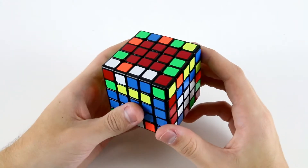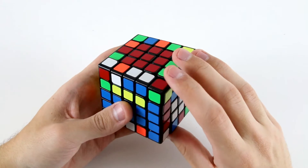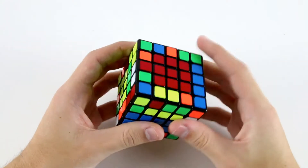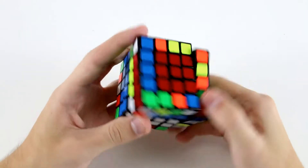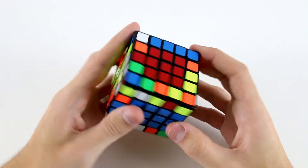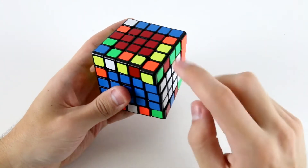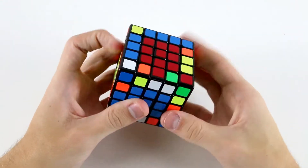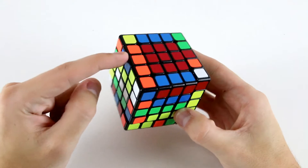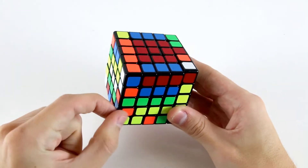Yeah, it's not a very nice case at all. So what I'll do is probably insert this white and blue one here, and then continue working on the white and blues because they're pretty easy. And then take it out. Then I might go for the yellow and reds — these two, this one and this one.